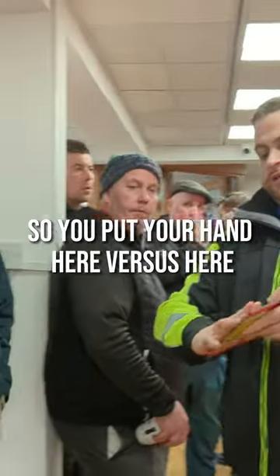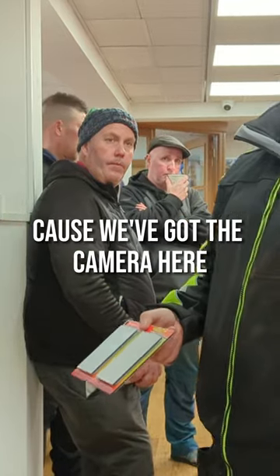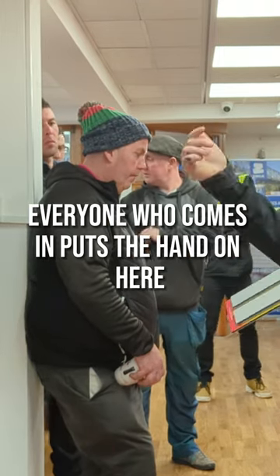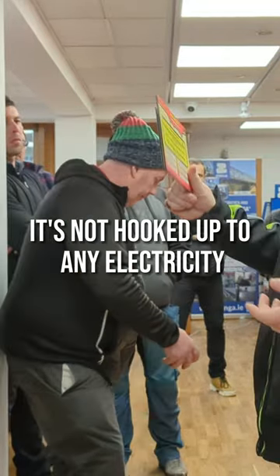So you put your hand here versus here — you should be able to feel the difference. We'll do a test because we've got the camera here. We've often been told, people say on the internet, 'oh that doesn't work' — people who haven't used it. Everyone who comes in puts their hand on here and puts it on here. You can see it's not hooked to any electricity.